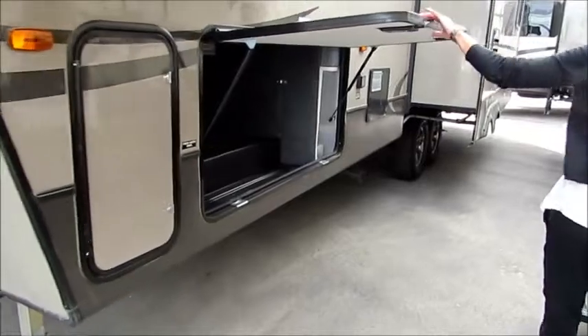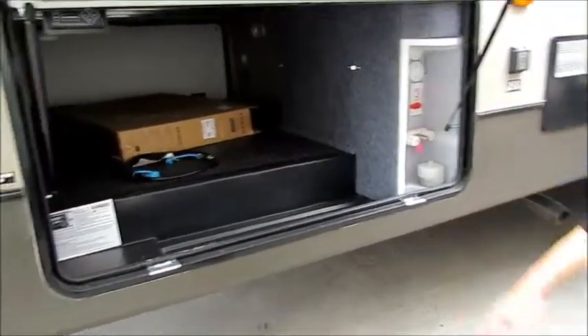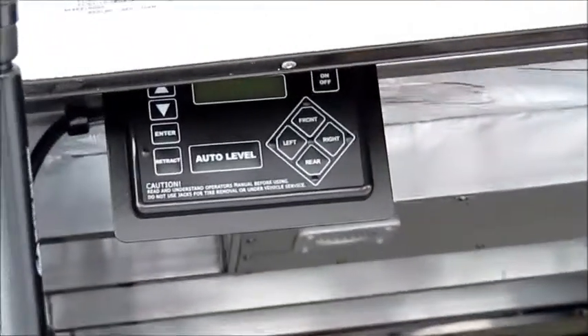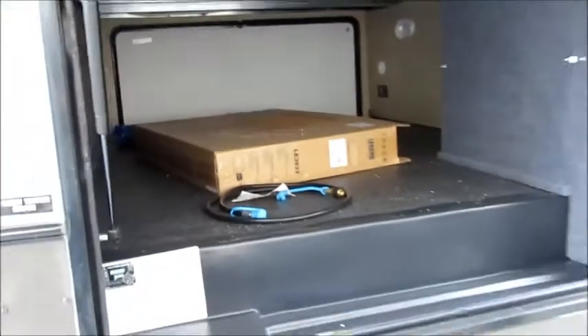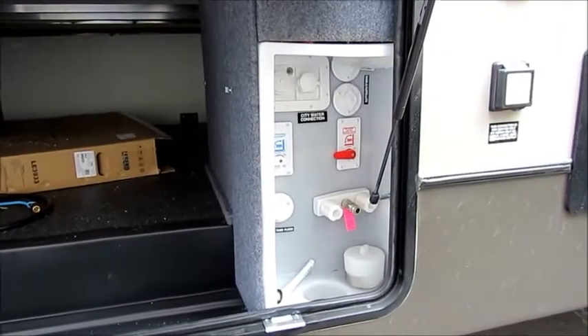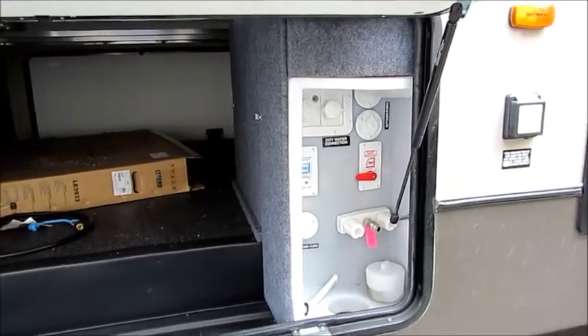On this side we have our storage compartment door, which is on struts, which is really nice. You're going to see that we have our four point auto leveling, so that makes it super easy. Everything inside here is fully sealed and heated. We also have our universal docking station with your black tank flush, your winterizing, your battery disconnect, and your city water connections.